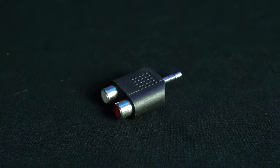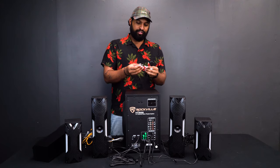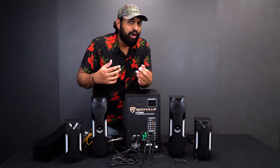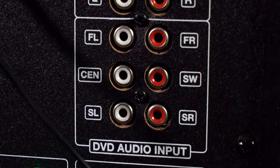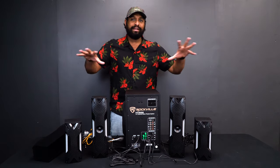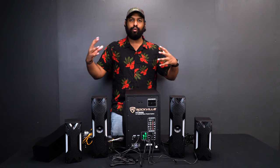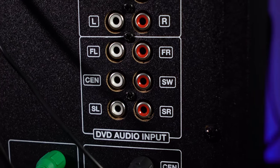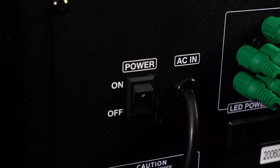A lot of older TVs use RCA outputs, so you can use those inputs to connect to the HTS 56. You can also plug in an old iPod, MP3 player, or tape deck. We include an RCA to 3.5mm adapter so you get a 3.5mm to RCA cable as well. Right below the stereo RCA input, we have our 5.1 RCA inputs — those come from a Blu-ray or DVD player outputting true 5.1 Dolby sound. Everything is labeled so you know exactly where to plug in each wire.